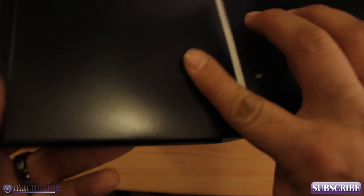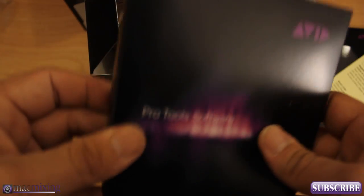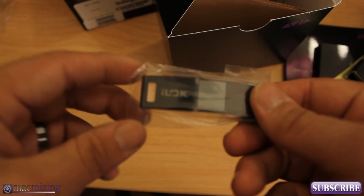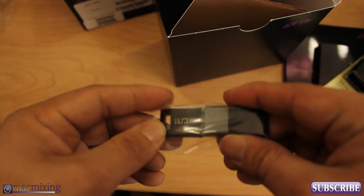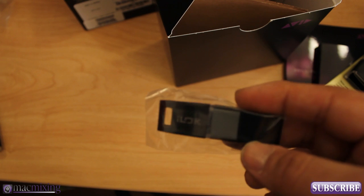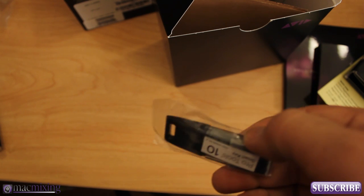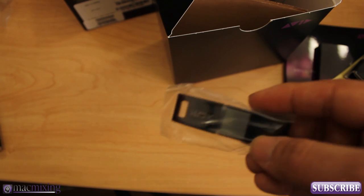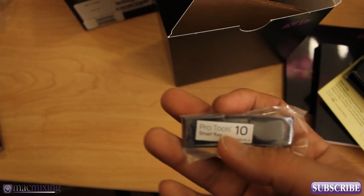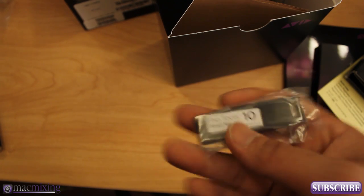And that appears to be it in here. And you get your CDs in a nice little case like this. And there's one last thing that I just noticed was in the box — the little iLok. And this is used to authorize your Pro Tools 10 software. So if you buy the software with an iLok, it'll come in a little package like this. It says on the back, Pro Tools 10 Smart Key.